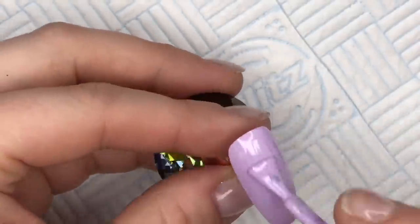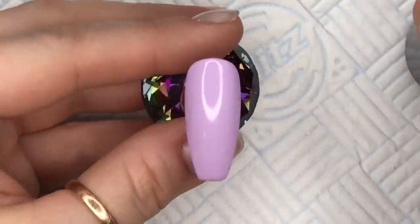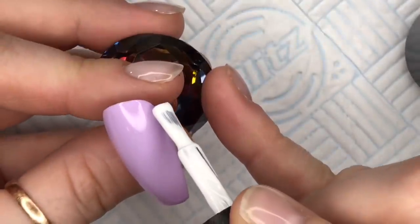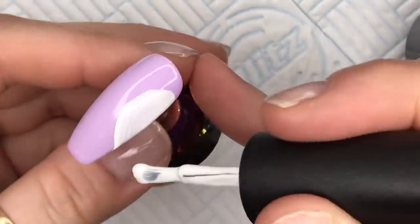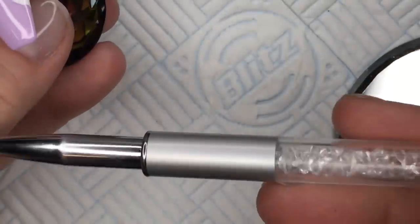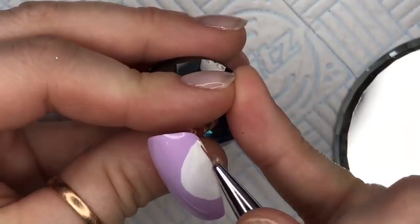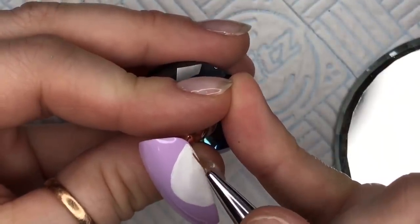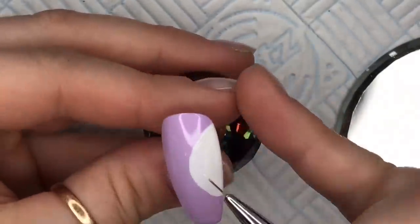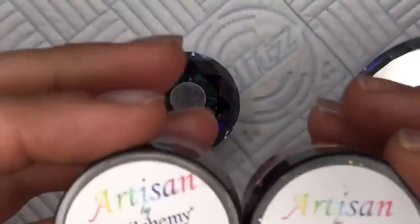So the colours I've got, as you saw, were Sweet Peas, Wolfsbane, and Saltstone. For my first nail, I've put two coats of Sweet Peas and I've cured each coat for 30 seconds. Then I'm going to take my Saltstone and with the brush that's in the bottle, I'm going to try and create a clock face. I'm going to use my 8mm detailing brush and I've put a little bit of white on my mirror palette to neaten up the outside of the clock face so that it's a better shape. Then I'm going to put that in the lamp to cure for 30 seconds.